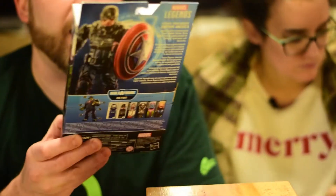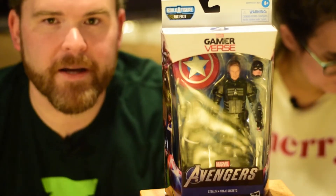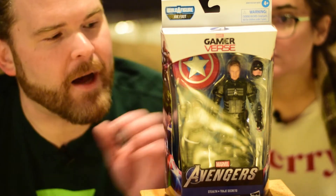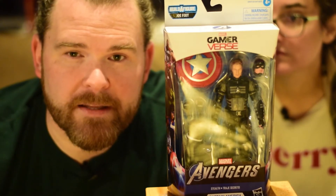Which one do you want to do this time? We're going to do the Stealth Captain America from the Avengers game, which was okay — from earlier this year. It was a lot of fun but I kind of stopped playing because there's not a whole lot to do. But that is one of the better Cap costumes that they made.